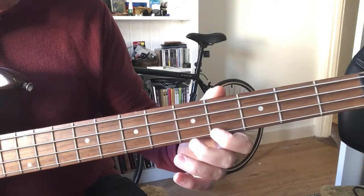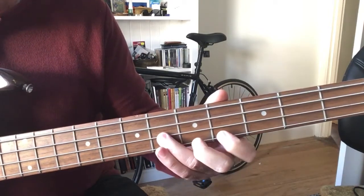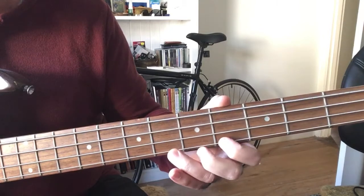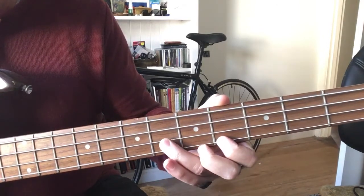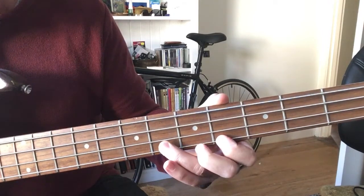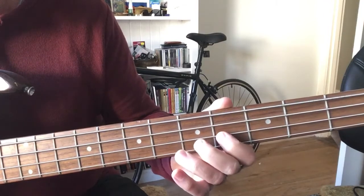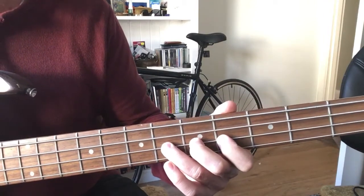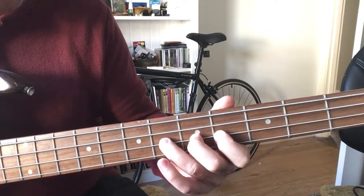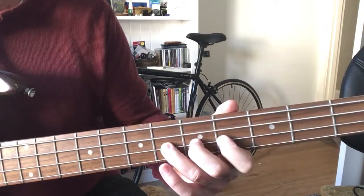Then the second part: we go right down to the first string on the fourth fret and do a similar thing again. We keep that finger down, so we're going: first string fourth fret, second string sixth fret, then first string sixth fret. Then we do a little chromatic where we go to the fourth fret — you don't have to pluck that, you can just hammer on. I'm plucking it to start with and then just hammering my fingers on, and they're good things to practice.